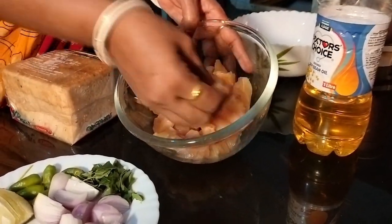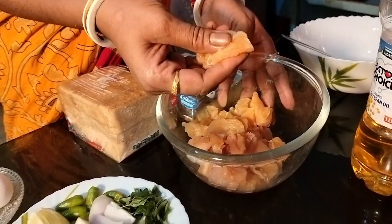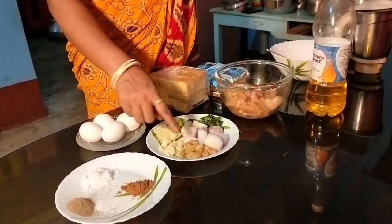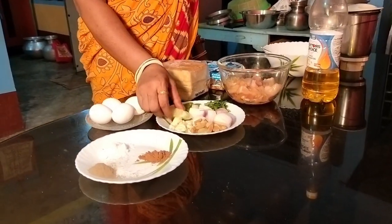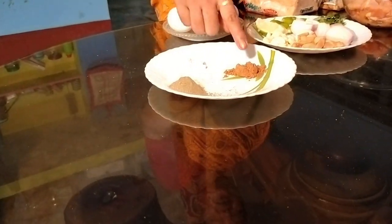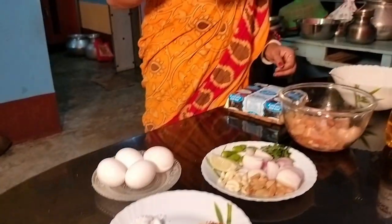So, we are going to make this with the fish. We are going to get some fish, the water, fish. We are going to make this fish, we are going to start with the fish.